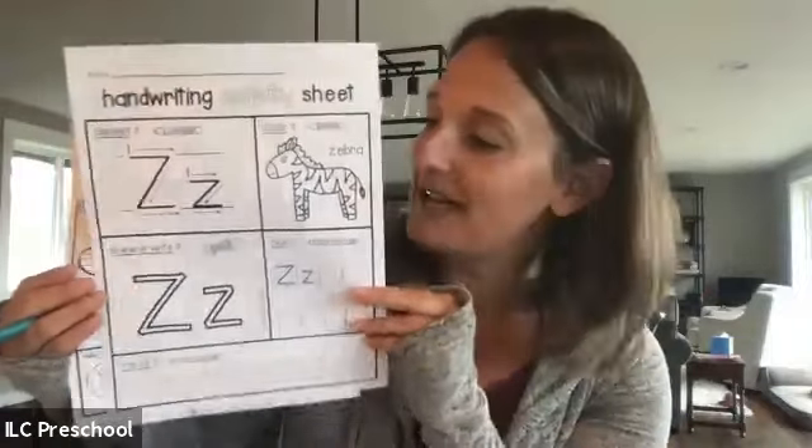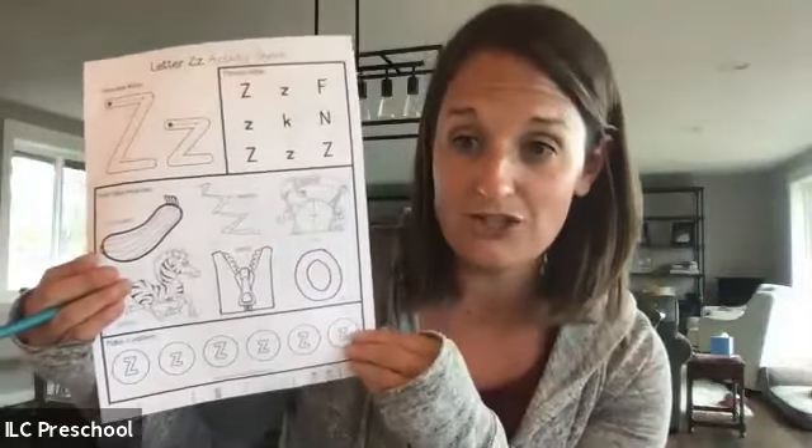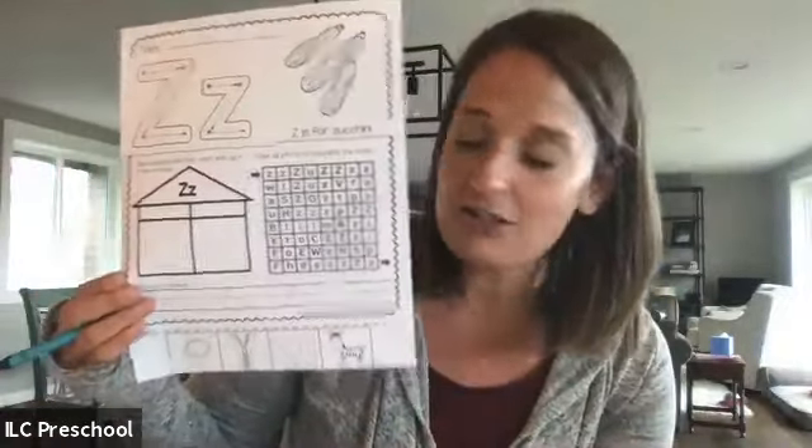Boys and girls, now that you know how to find the Z, and you know what the letter Z sounds like, and you know how to write it, I know that you can do the rest of these worksheets on your own. If you need a little help from your grown-up, that's okay too. Boys and girls, guess what? Z is the last letter of the alphabet. You've learned all your letters from A all the way down to Z. We are really proud of you, so give yourself a pat on the back for that. That's some hard work, but we're super proud of you. Thanks for joining us, boys and girls. We'll see you next time. Bye-bye.